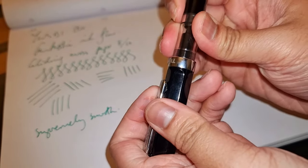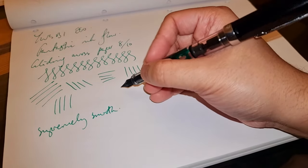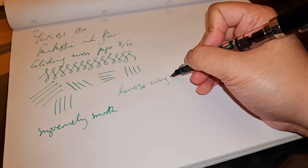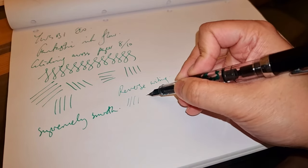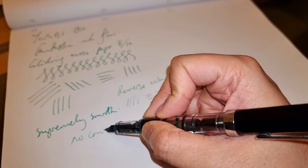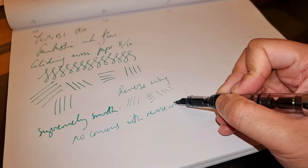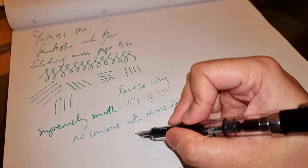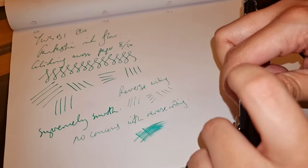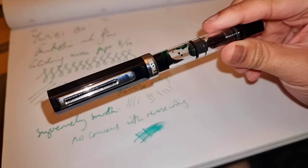I'm just going to check the reverse writing — it posts phenomenally well. I don't have the best of luck with reverse writing, but here we go. No concerns with reverse writing — it has not skipped. Decent enough ink flow. Don't pass up on this pen, especially if you're looking into getting into fountain pens.